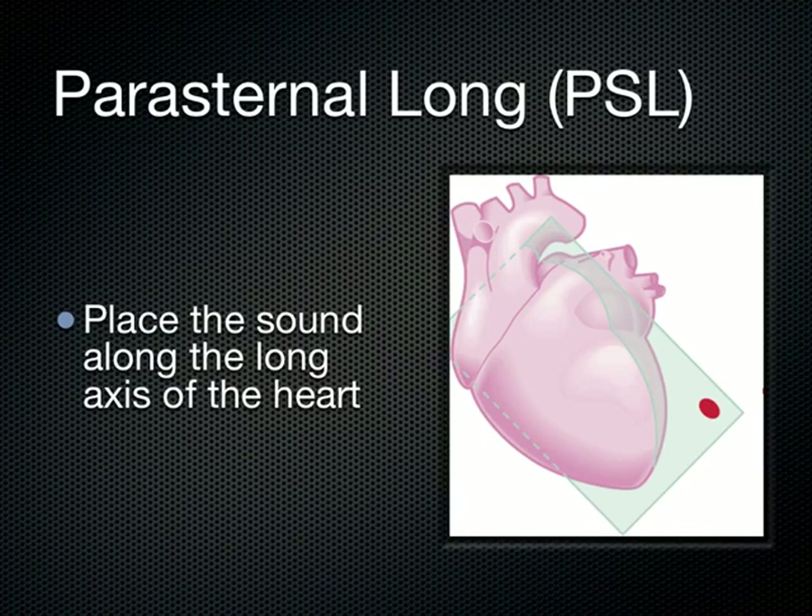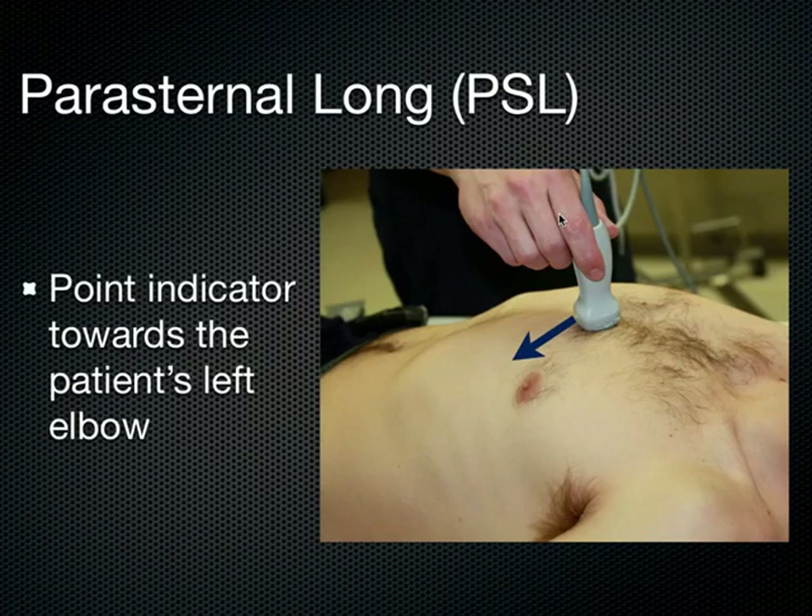What you've got to know is you've got to know about the parasternal long axis of the heart. Basically, you take the transducer and you make the sound stretch out along the long axis of the heart. There's no sagittal view of the heart — you just get the heart to stretch out as long as its axis is, and that's the parasternal long axis.